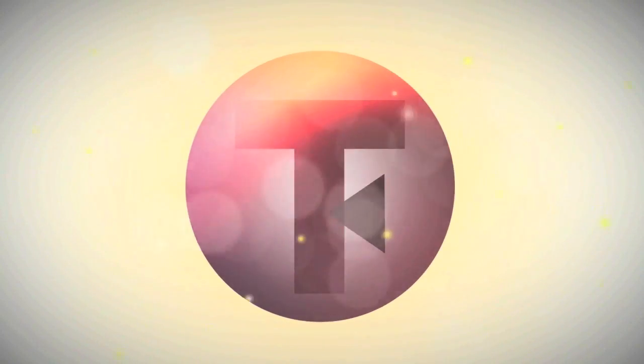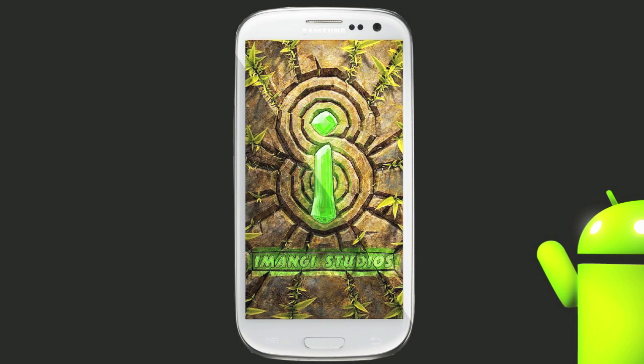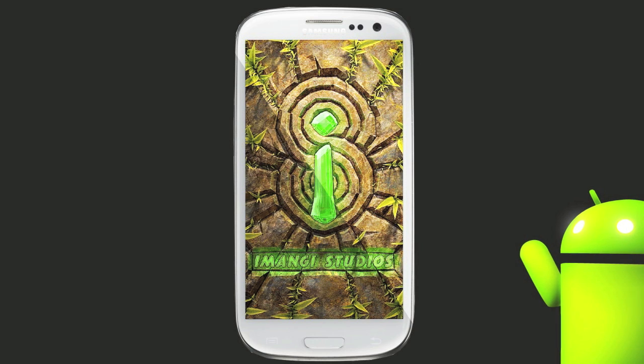Hey guys, welcome to another review. Today we're going to be taking a look at Temple Run 2 for the Android. As you can see I'm loading it right now — yeah, it's running. So this is the Temple Run 2 Android version.